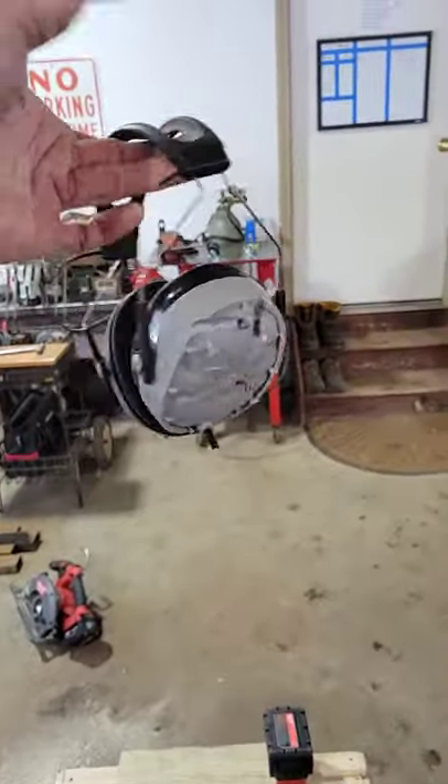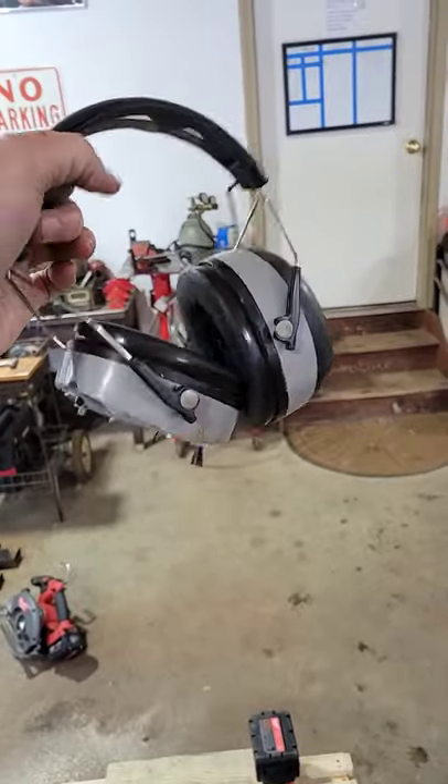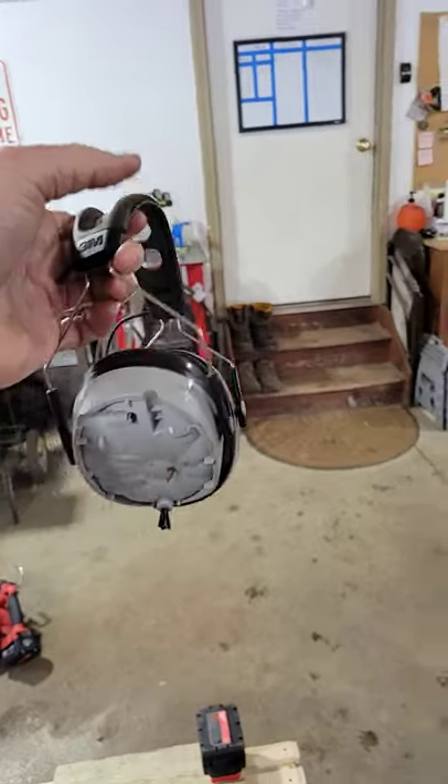Welcome back. I just wanted to do a quick video. Some of you have known that I've had these for a while. These were the 3M Bluetooth AM FM speaker headphones, earplugs, ear protection, whatever.